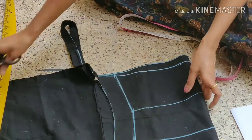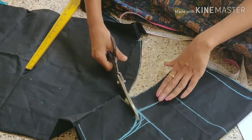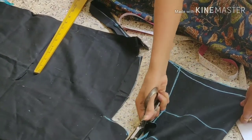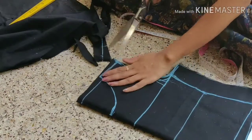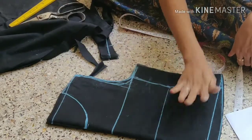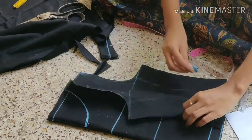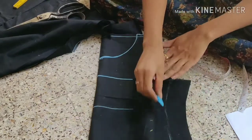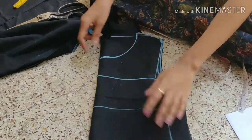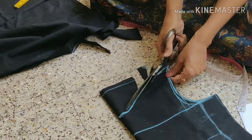Now I will cut the lining cloth from the fabric. I will cut the lining in the blouse and cut the cloth on the paper. I will mark the back side of the part. Neck — front and back are the same. I will cut both sides.